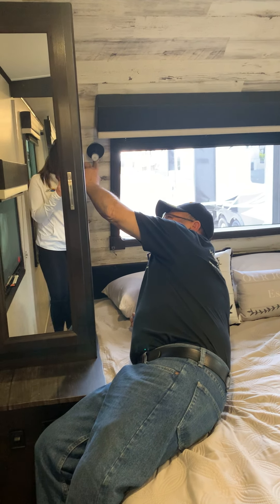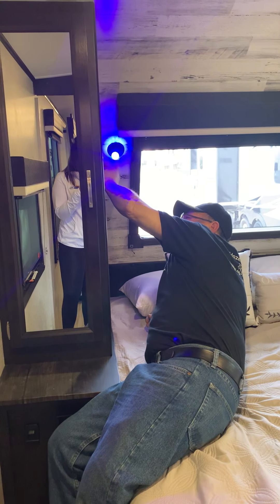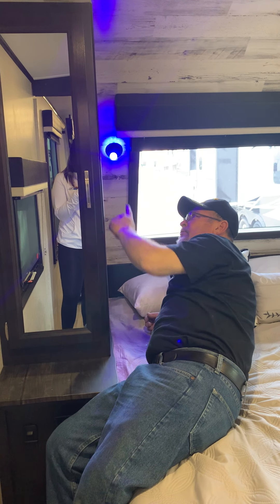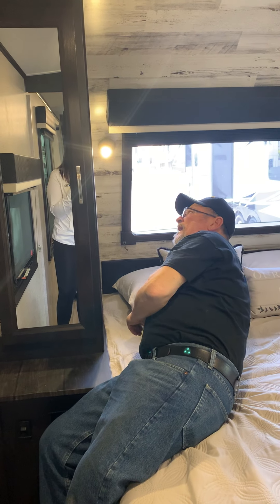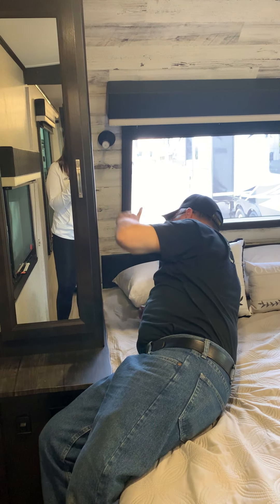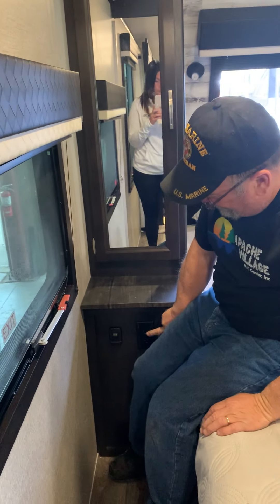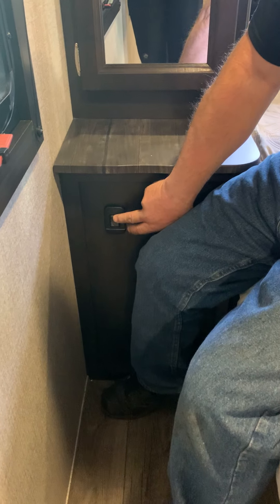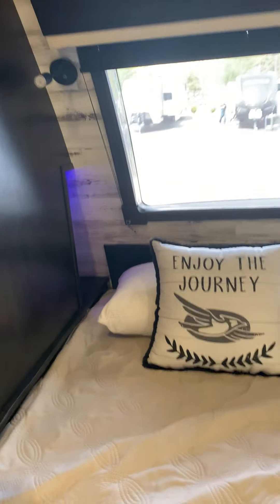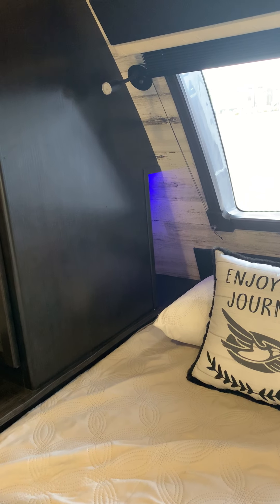Press the reading light once and you get a blue outer glow. Press it a second time and you get a blue glow inside. Third time you get a white reading light. Down here you have a 110-volt outlet and a switch. Turn the switch on and if you look back in the cubby holes behind each cabinet, you can turn a little blue reading light off and on back there.